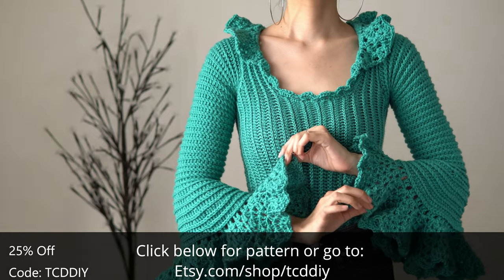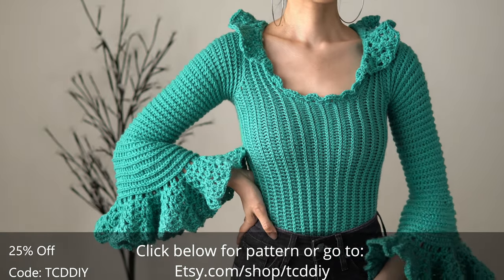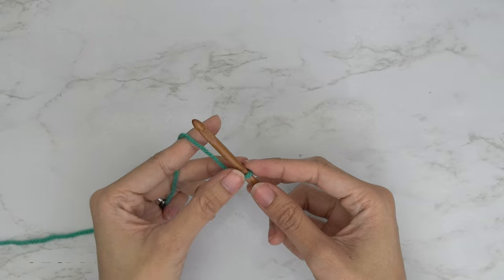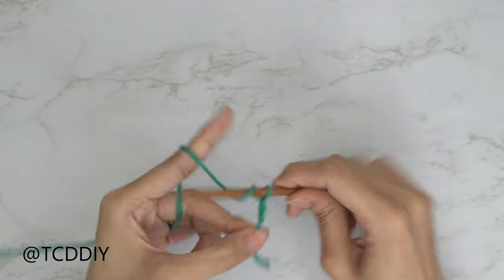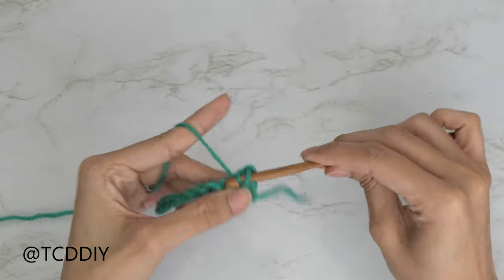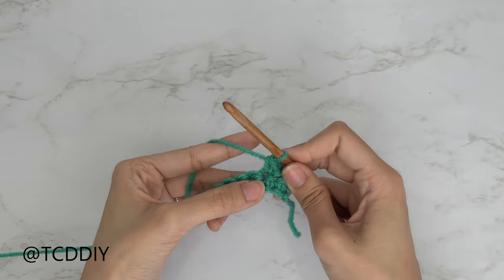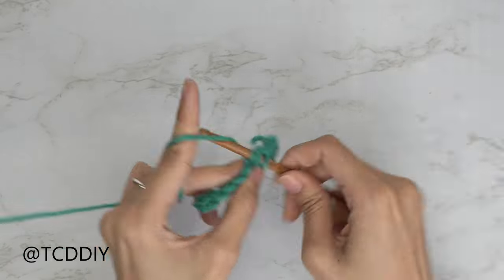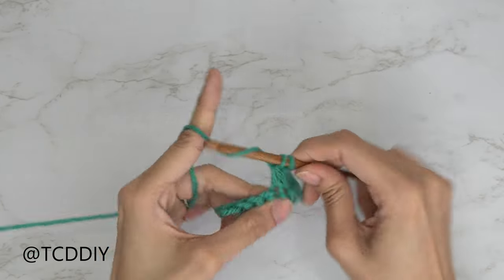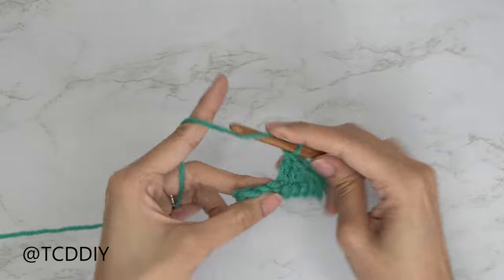There is a written pattern down below. Use offer code TCDIY for a discount off any $9.99 plus order, and watch the end of the video to learn how to enter this week's giveaway. We're using four stitches for this project: chain, slip stitch, single crochet, half double crochet, and double crochet. This tutorial is for size small, but you can adjust it for your size as explained in the video. Let's get started.